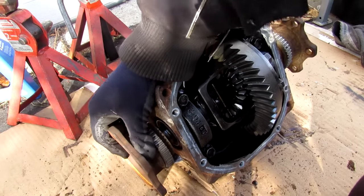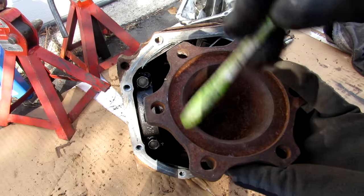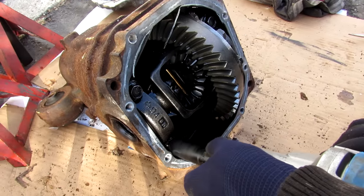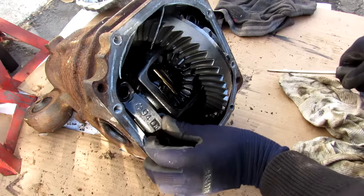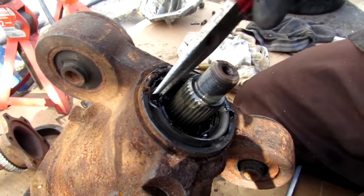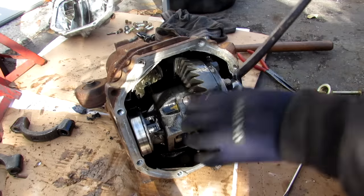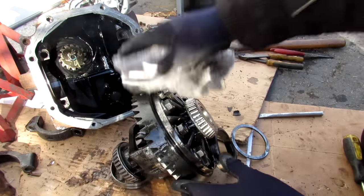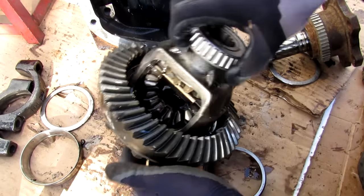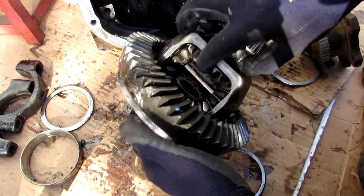Now I'm going to separate these side flanges here, and the one on this side. This side flange is what connects the CV shaft to the spider gears inside of here. Next I'm going to remove the main bearing bolts and separate the bearing caps. I'm going to use my seal puller and remove the seal, then remove this differential gear from the housing assembly. Here we have the differential removed from the housing, and you can see the small spiral gears on the inside that are free spinning.